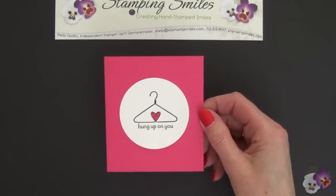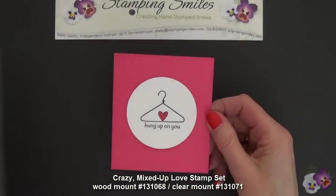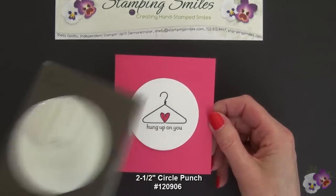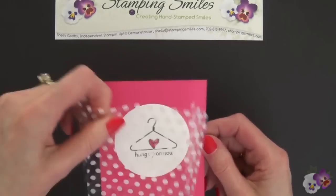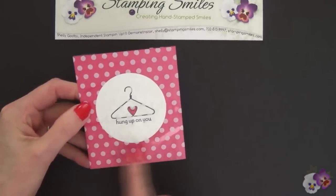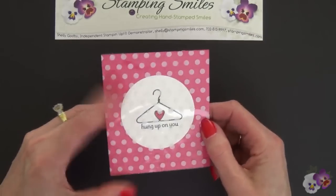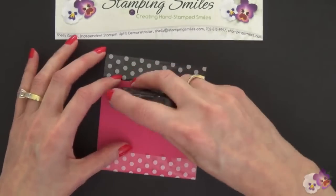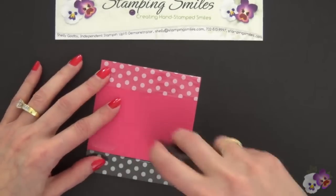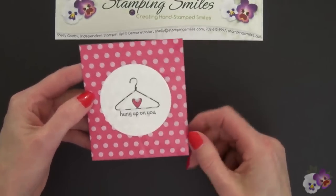I have a three and a half by four inch piece of Melon Mambo cardstock. In the center, stamped on a piece of Whisper White cardstock using the Crazy Mixed Up Love stamp set with the same colors as my Valentine project, punched out with a two and a half inch circle punch. Now we're going to layer this over top. With the cardstock cut to three and a half inches wide we're all set. On the back we just need to add some snail adhesive, put our finger where those ridges are, and secure down our flaps. Isn't that cute with the polka dots? The project shows through really well.